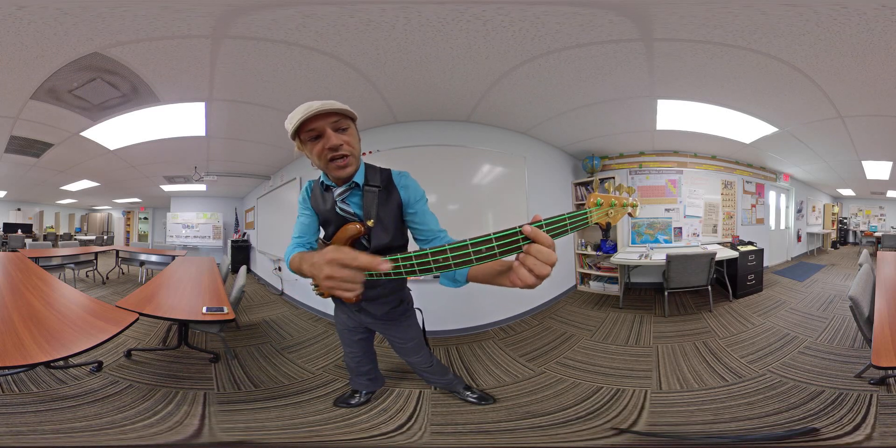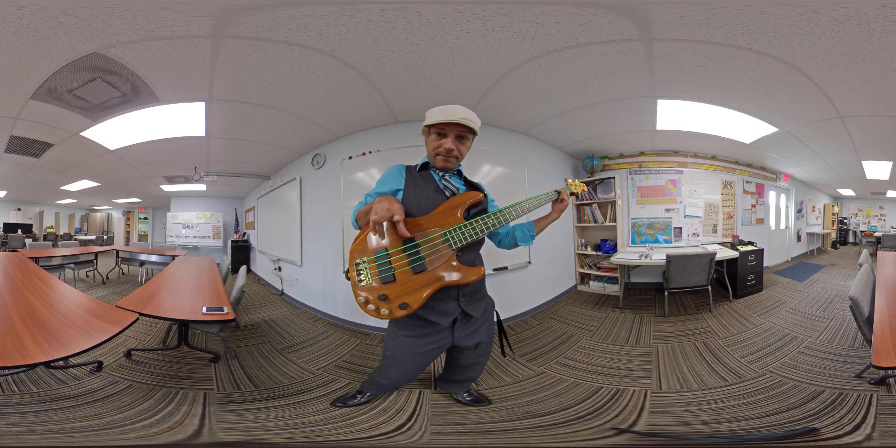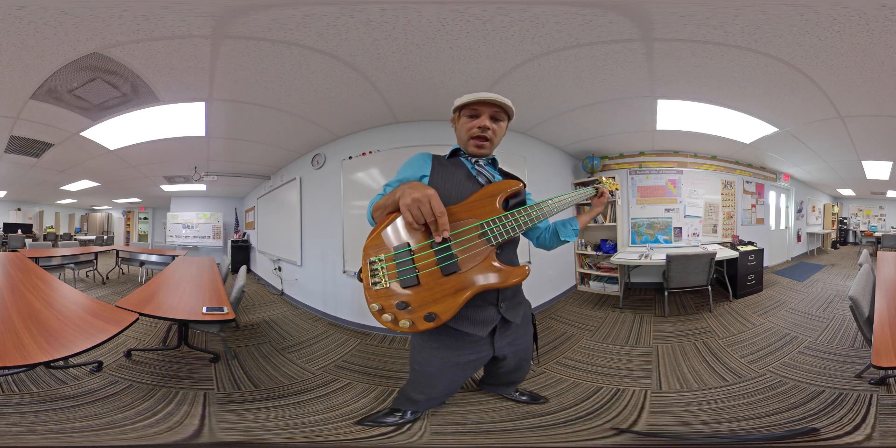So we're going to hold this G note down and we're going to attack it with this hand. I'm going to rest my thumb on my pickup like a kickstand for support, and then I'm just going to take my fingers like I'm walking.